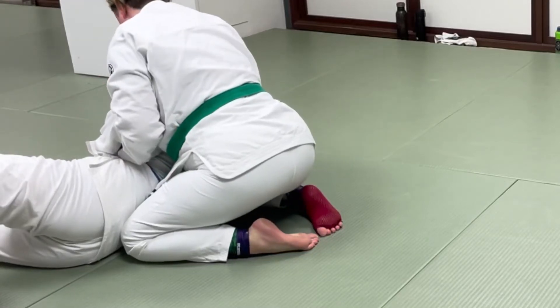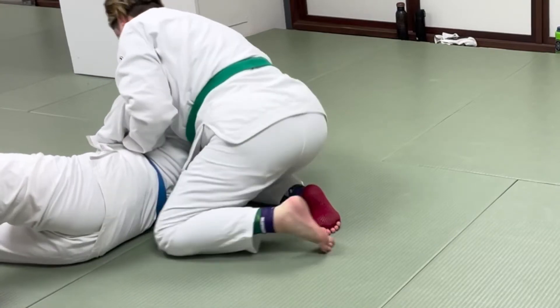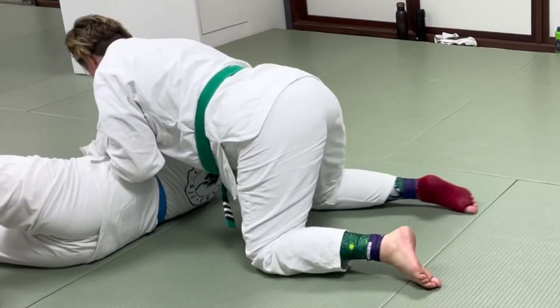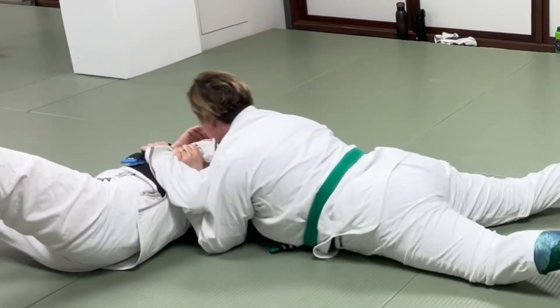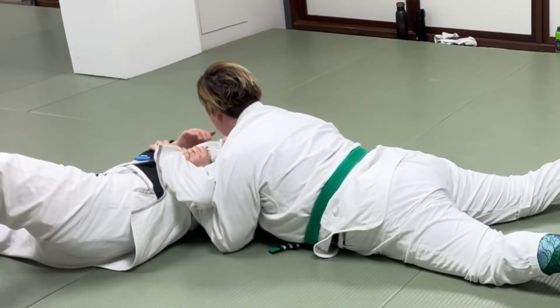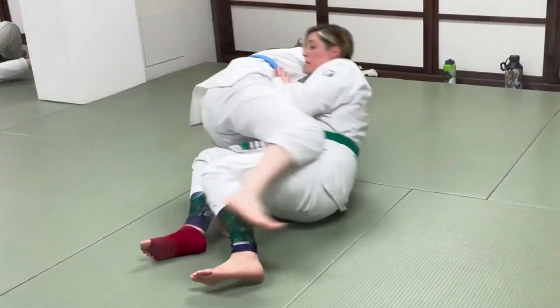Hey there, this is episode four of Di's vlog. This week we worked on the paper cutter choke variation from a Kimura setup, and we started it from a hip bump sweep or a sit-up sweep, which you can see right there.